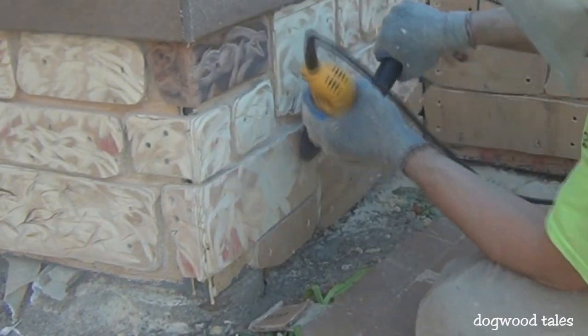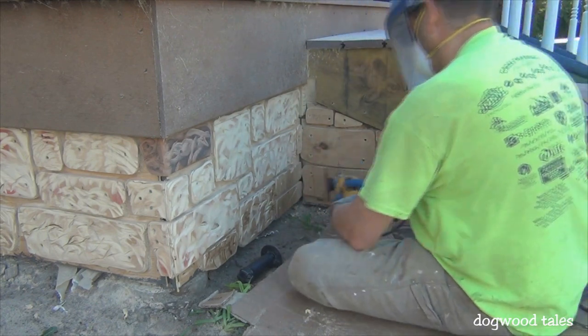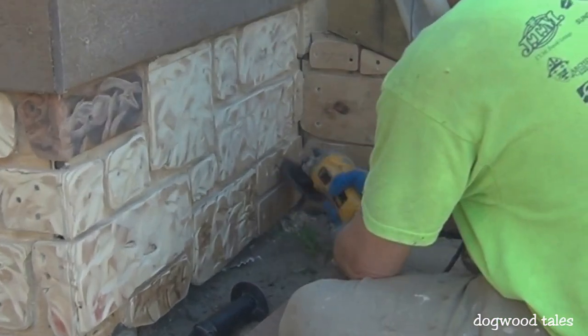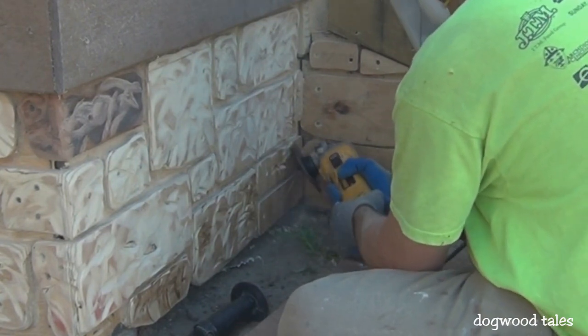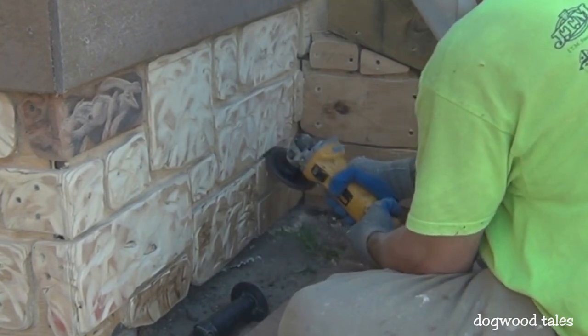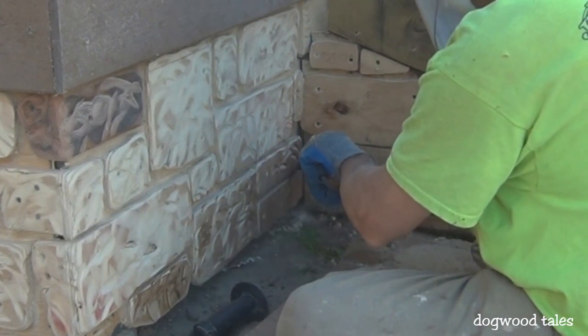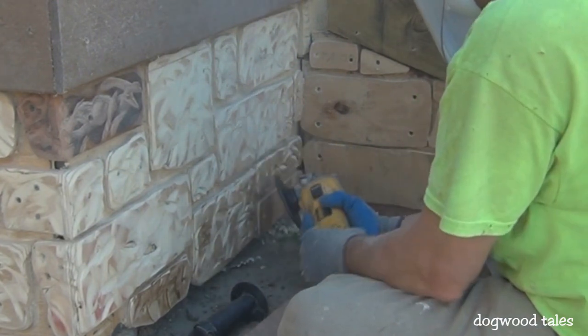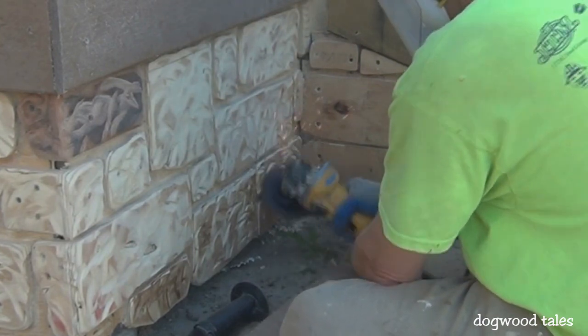To access the inside corners I had to remove the side handle from the grinder, and this is where using gripper gloves came in really handy. The gripper gloves really helped me maintain a better grip and better control of the grinder both without the handle and with the handle too.